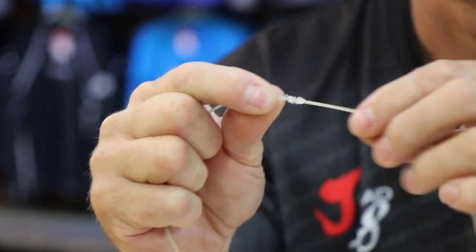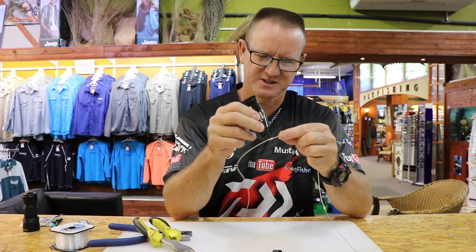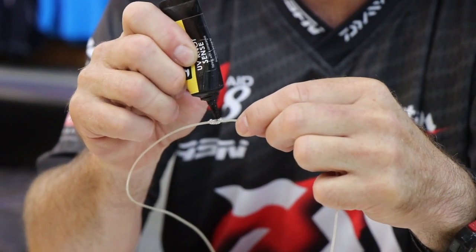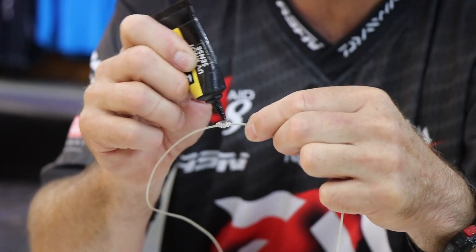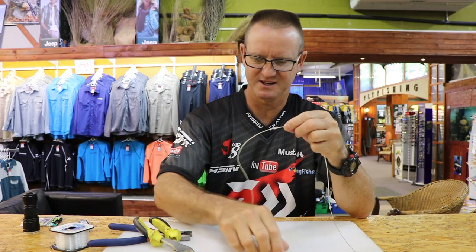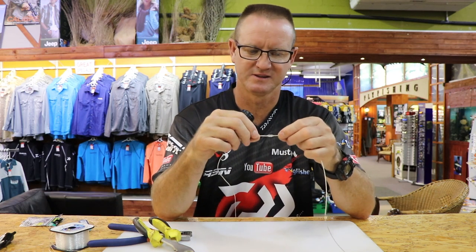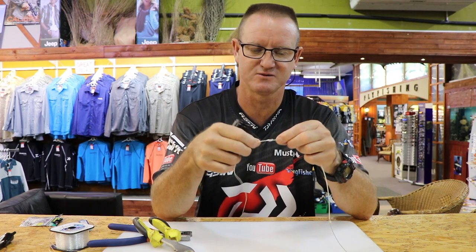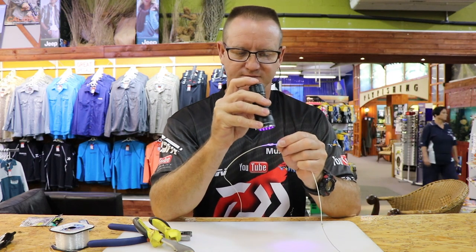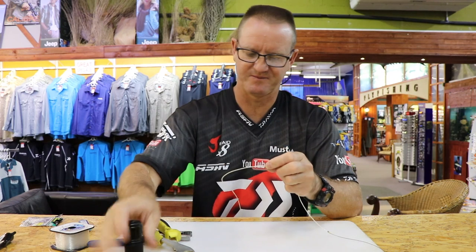Now I take a bit of UV knot sense — this is the Loon's version — and lightly glue that together. It forms a little bit of epoxy just on it; we use it a lot in fly fishing. Take a UV light, or you can walk outside as normal sunlight will sort it out, and we just bake it. It takes about 30 seconds to cure and that's basically it done.